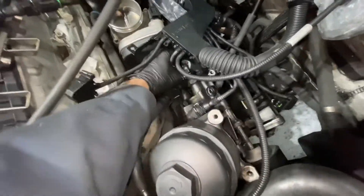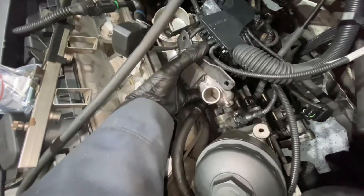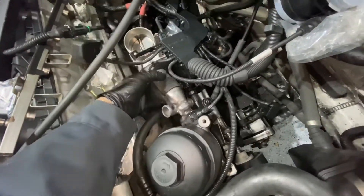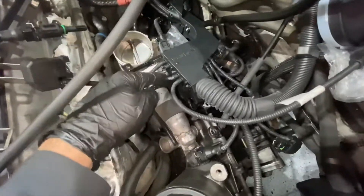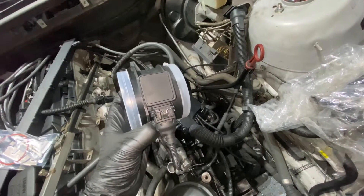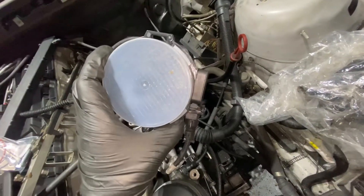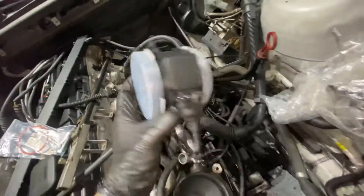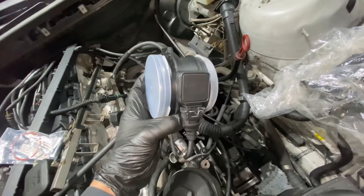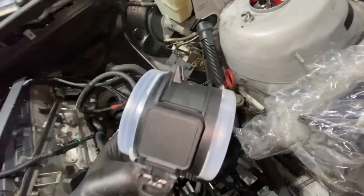Then this one goes to — I don't even know what this is, to be perfectly honest — but it plugs into your intake manifold as well. Finally, the third one: I needed to buy a new intake air temperature sensor, IAT, or it might be the MAF — I'm not actually sure — but basically your new intake sensor right here. So that covers all three of the ones on top.